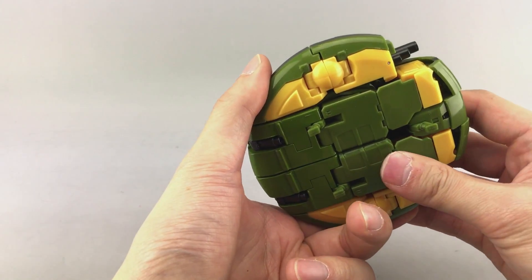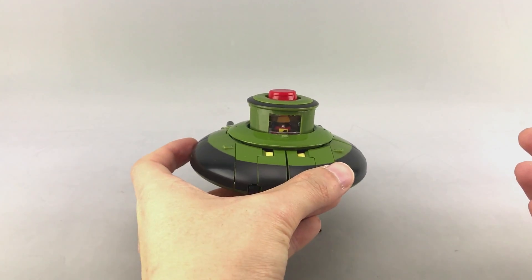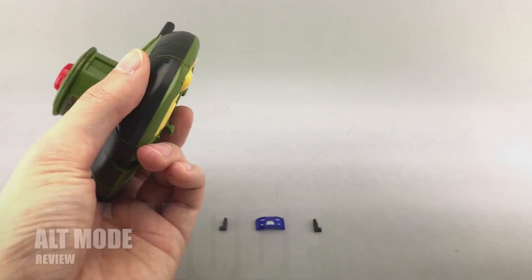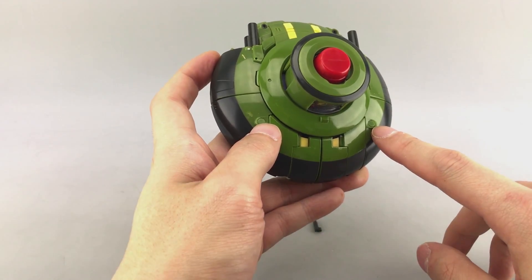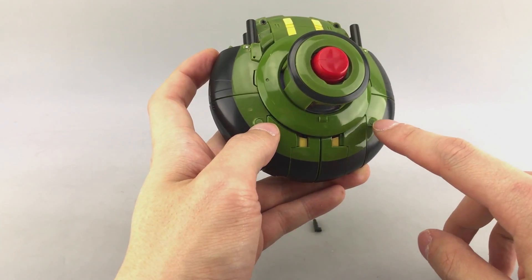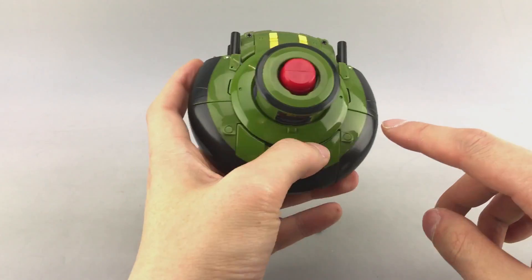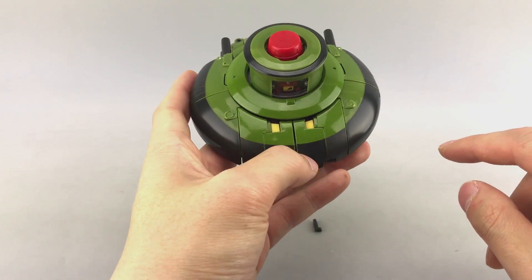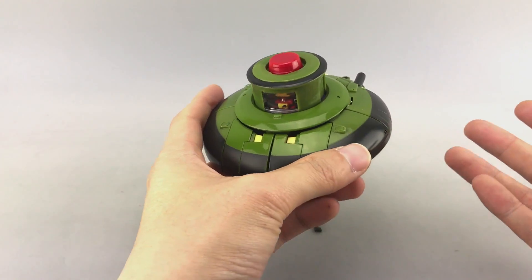Again, this is a pre-production sample, so some tolerances, colors, and so on are likely to change before this guy actually comes out. He does come with a couple accessories - little circular screw plugs that were already installed on this sample. You just plug up these holes so you don't see unsightly screws. I don't know if it was wholly necessary, but okay.